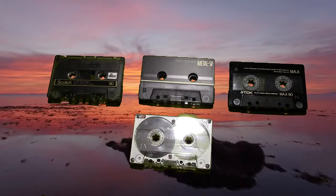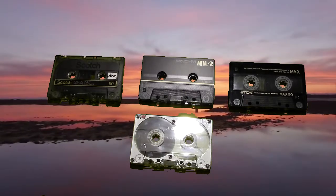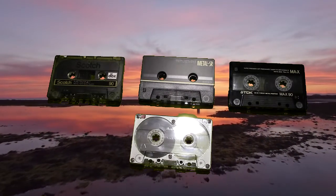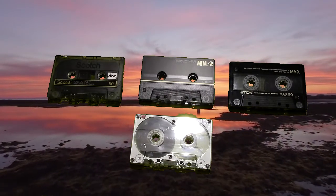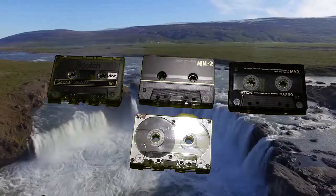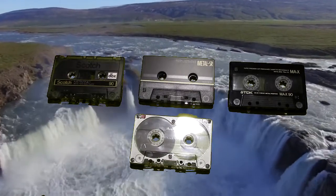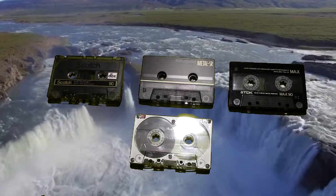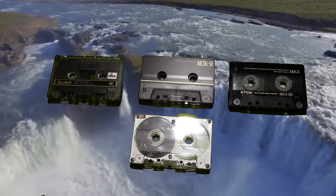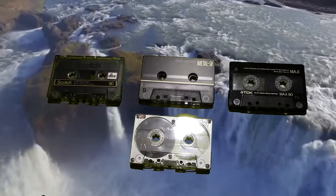Hello YouTubers, Hamitechnoid here. In today's video we're going to be discussing cassettes, and particularly metal cassettes — the metal type, Type 4. They call them Type 4 because they're metal. The metal particles are deposited on the backing of the tape, and it is pure metal. It's not an oxide, it's metal.